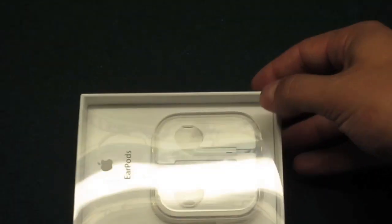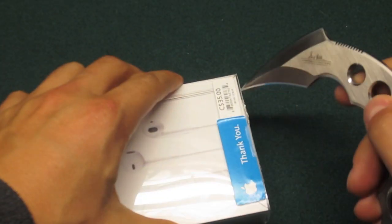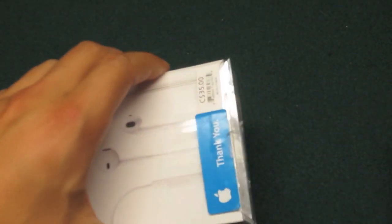Let's get into the unboxing here. I've got my unboxing knife. There's just a little piece of tape on the back — open that up.